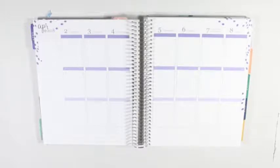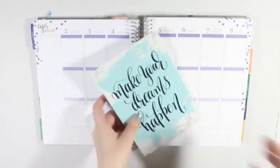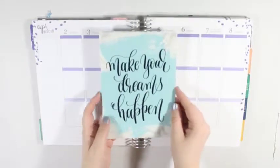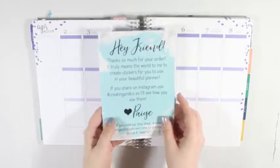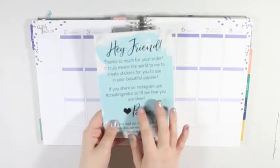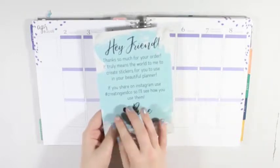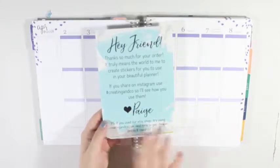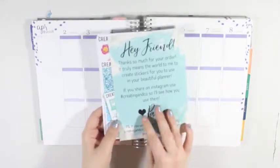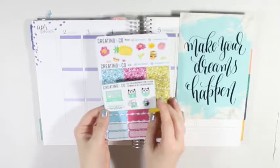Next I'm going to do Creating and Co. I just have one kit. First you have the little journaling card that says "make your dreams happen," and on the back it has a thank you for your order and to share pictures on Instagram using hashtag creating and co, and that they also have their own website - just basic info. And then there is the regular Creating and Co. freebie, which isn't all green.